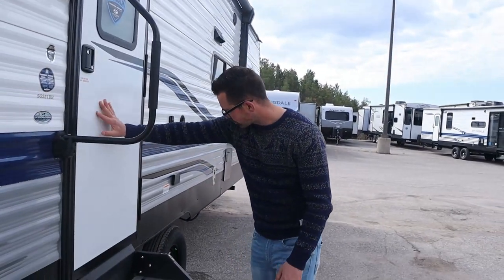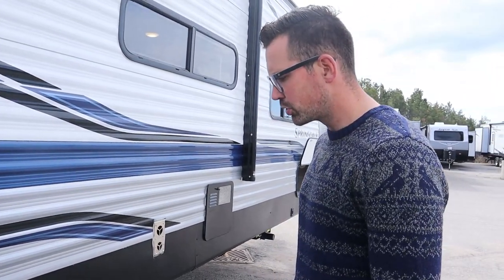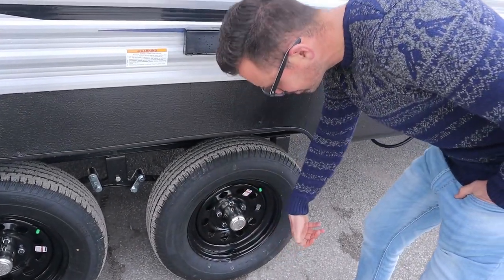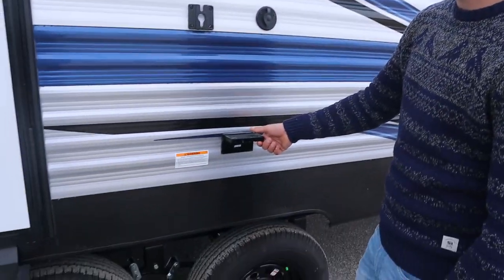For wheel bearings, most customers will just have someone do those for them. But you can pull out this cap and behind it there's a black rubber cap you pull out, and squirt a shot of grease in at 6,000 miles. Then at 12,000 miles you need to have it brought somewhere and have the bearings repacked. So: 6,000 miles grease, 12,000 miles repack the bearings.